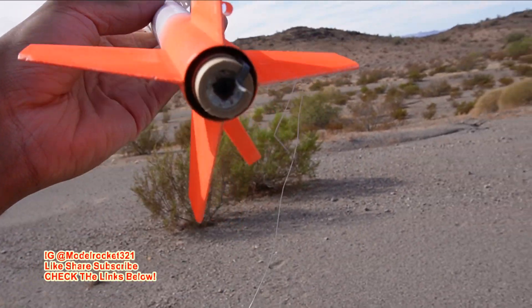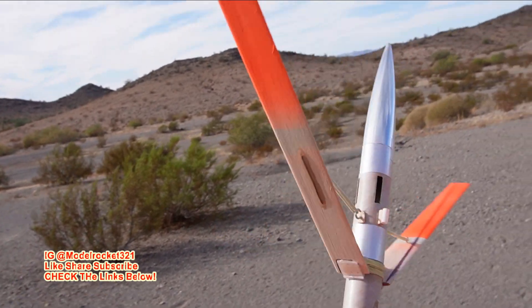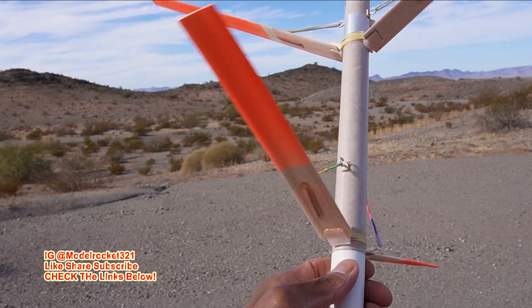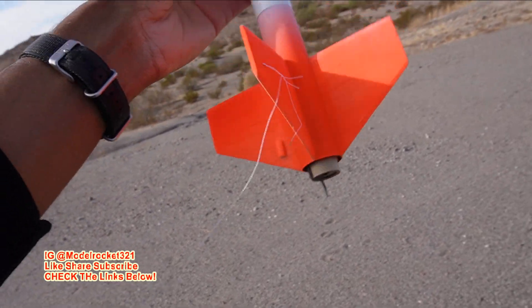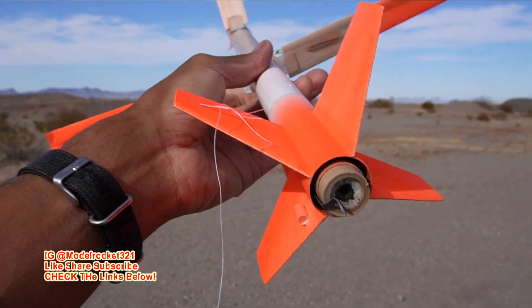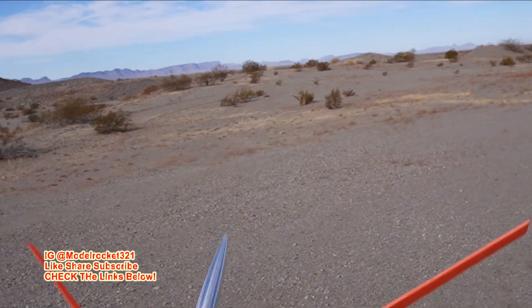That is the second successful flight — all four blades were out, I just couldn't see them today. Last time I was able to see them really well. There we go, Model Rocks 321 — another big successful launch of the four-bladed rotor rock. Hopefully this can make it to market one day, it's a really good and fun design. Nobody has done this. The engine is in there on a B6-2, and I'm out.